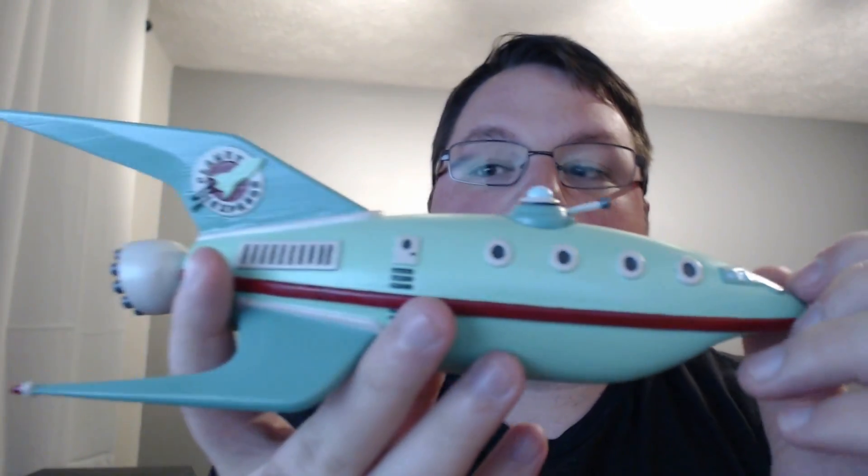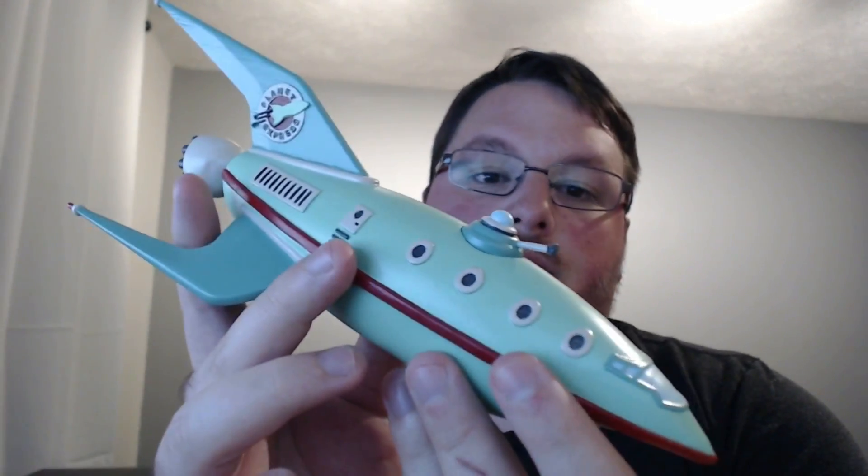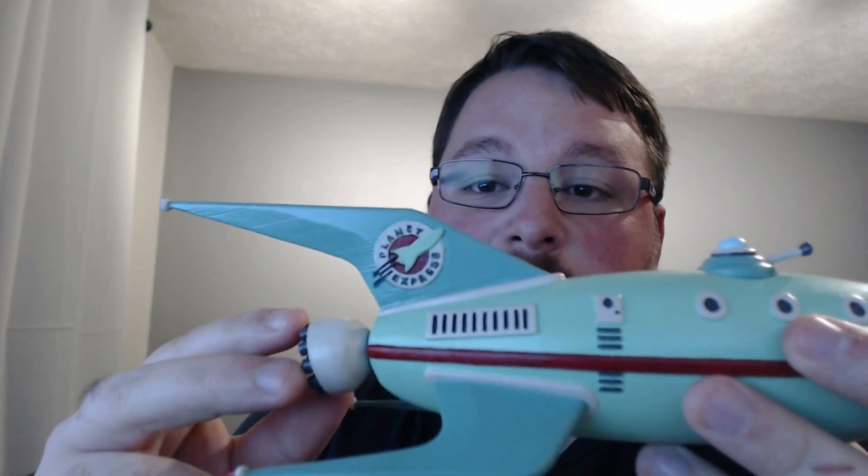Her paint job, as always, is just spectacular. I mean, can you guys see this logo back here? That is crazy amounts of detail. So I'm impressed both by the printer and my wife for being able to paint something that tiny.